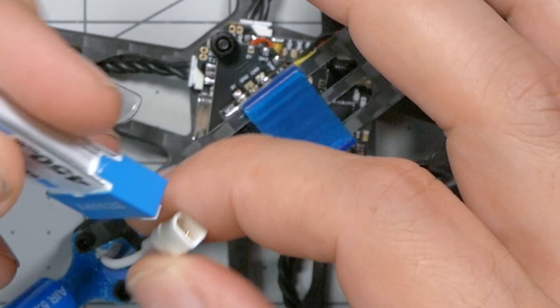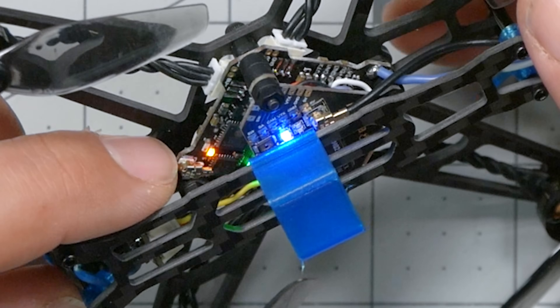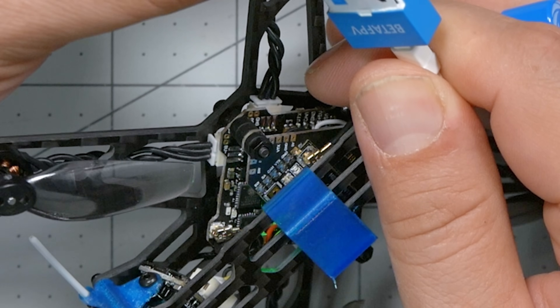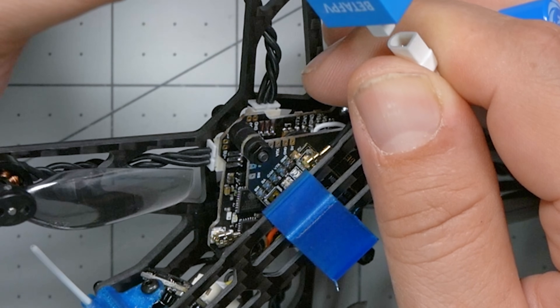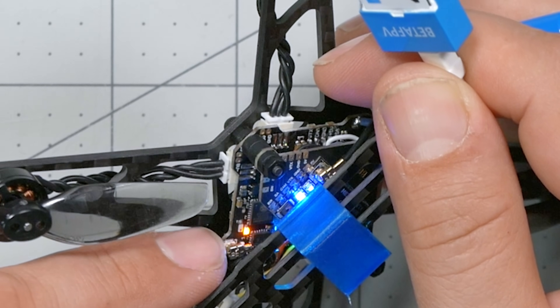The secret way is to plug and unplug a battery three times in a row. Let's give this a try. Keep an eye on this little orange LED — that is the receiver status LED — and right now it is blinking slowly, meaning it is not bound. So here we go, plug and unplug three times: one, two, three. It didn't work — maybe not fast enough. Let's try it faster: one, two, three. There we go! Basically waited for one flash of the LED and unplugged immediately. And now the receiver is double-blinking, which means it's in binding mode.